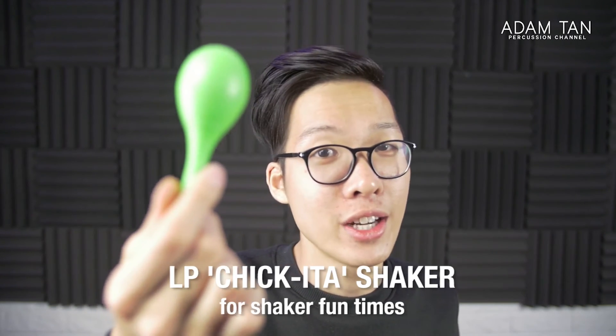Also in the bag: a green LP shaker in case you ever need an egg shaker in your pocket. I always keep a packet of band-aids — you never know what will happen with your fingers especially in performance, so having these will save your life. On the top I have a Marimba One keychain that I got with the Marimba One Easy reviewed in episode 1. Inside the top pocket: earplugs, a bunch of pencils, and spare camera batteries for my vlog camera.